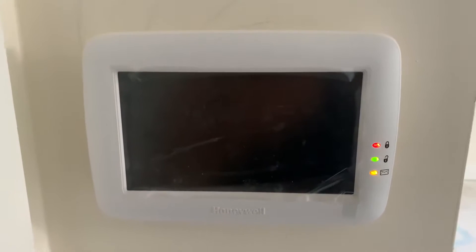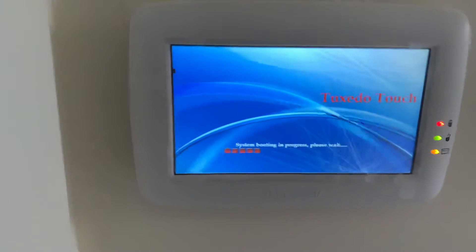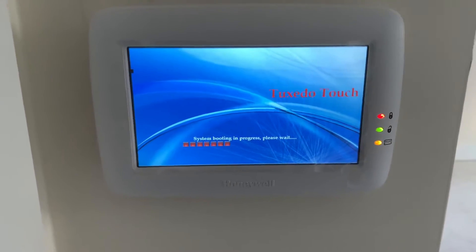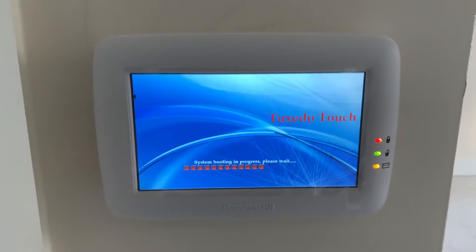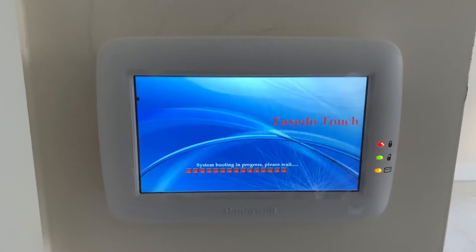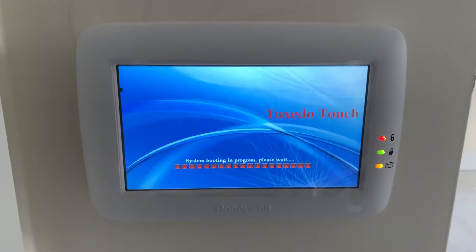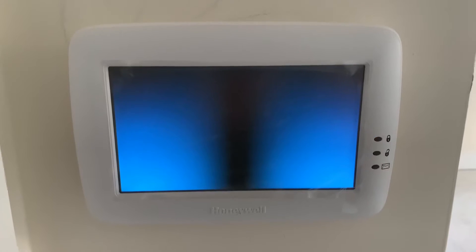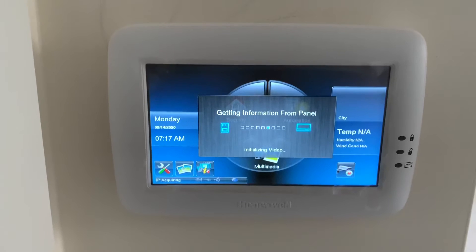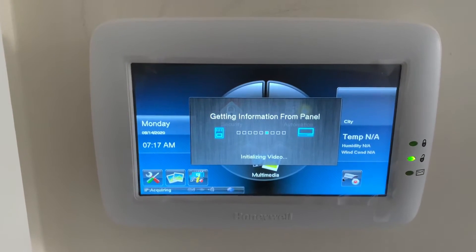It'll go through a setup menu and a little boot log. This is completely normal when it's resetting. Depending on how much stuff you have in your panel — if you have four zones in your system it'll load faster, but if you have 50 zones and a bunch of automation it may take a little bit longer. Once it gets past that process, you'll see where it comes back on gathering panel information, and that's where it brings all the zones and all the automation into play.